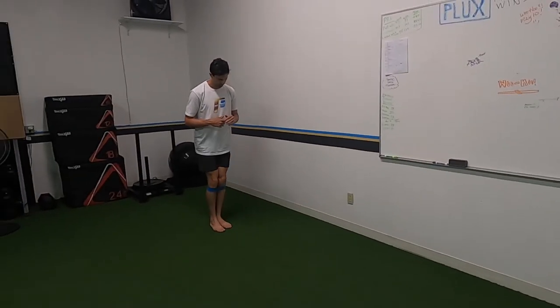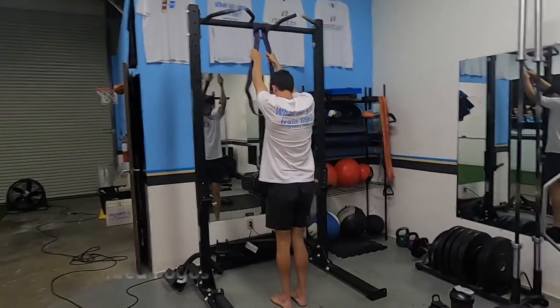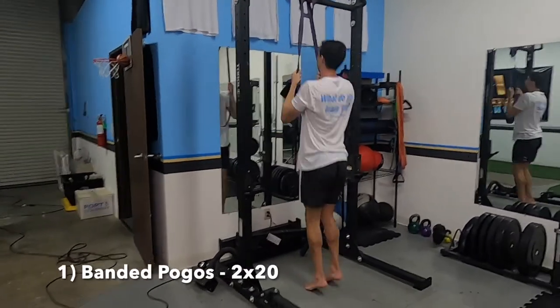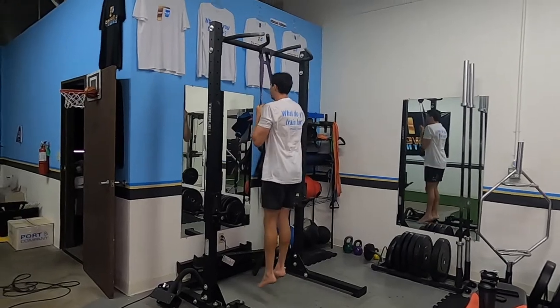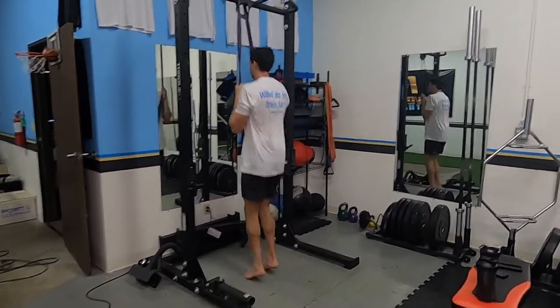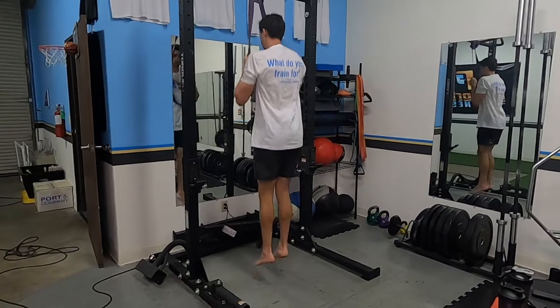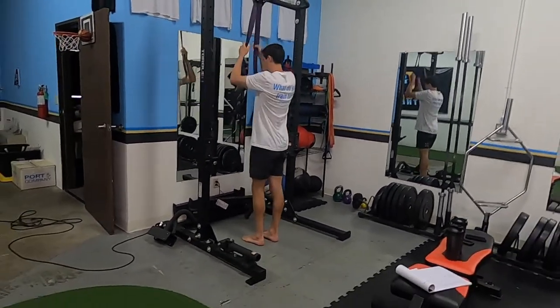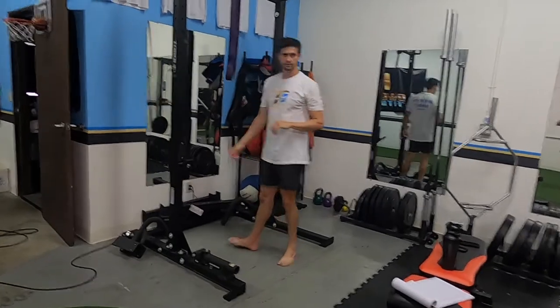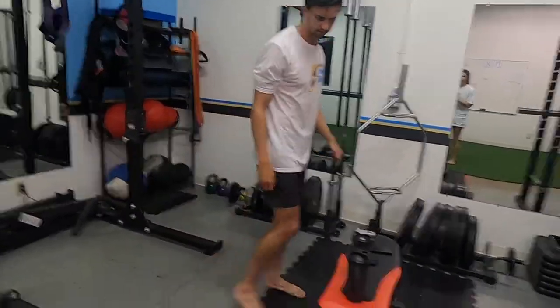First thing: banded pogos, doing 20 of them. These are not going to be like squat jumps with a massive jump — these are literally just pogos, banded, so we're taking off some of the pressure when we land. Good repetition: don't let your heels hit the ground, keep everything nice and tight and locked.